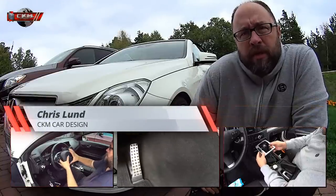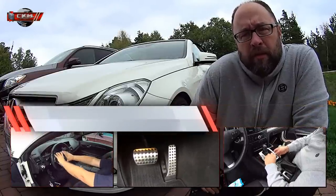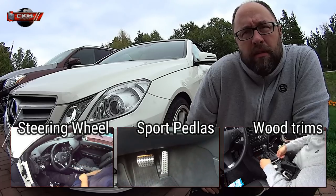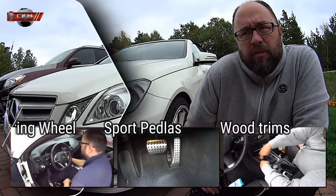Hello guys, Chris here from CKM Car Design. Today I'm helping out a customer to modify his steering wheel, retrofit a new one, and add some wood trim instead of the aluminium trim.